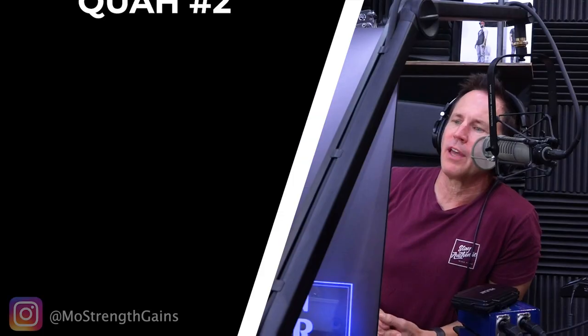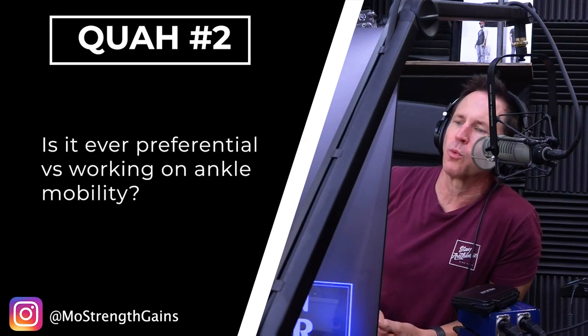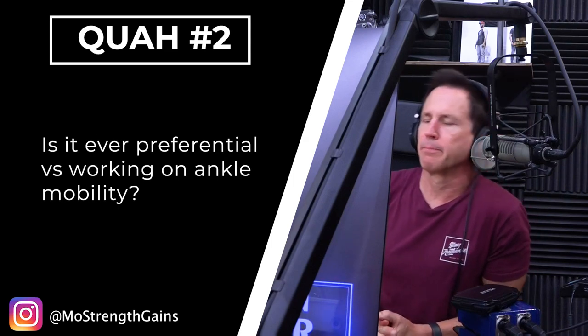The next question is from Mo Strength Gains: What are the benefits of elevating the heels in a squat? Is it ever preferential versus working on ankle mobility? There are two reasons why someone will elevate their heels. One is because their ankle mobility prevents them from doing a good full squat, so they remedy — or put a band-aid on — the problem by elevating their heels a little bit.